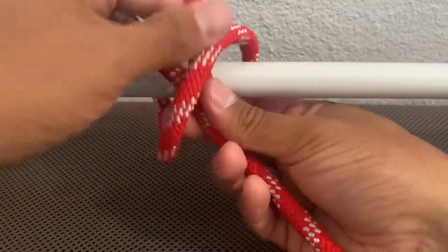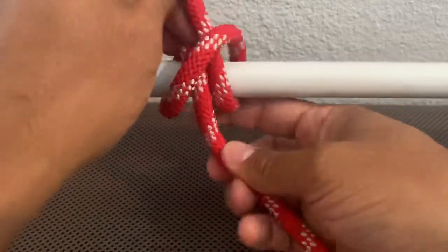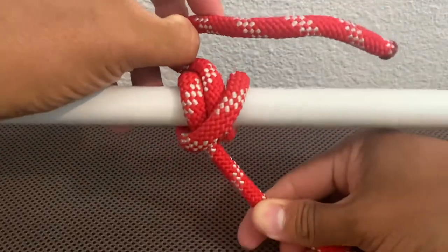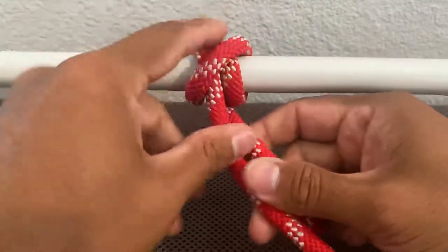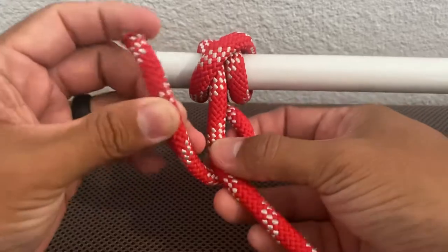Give yourself enough rope and slack on this end. So I'm feeding through, make it nice and tight here. Bring this portion right here around and underneath your object, cause we have to tie a safety on this end here. So bring it around.